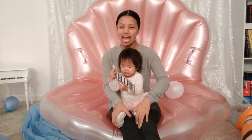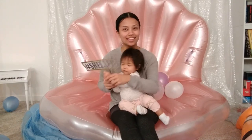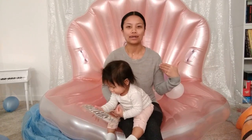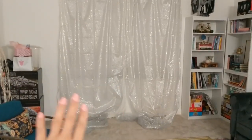Hey guys, welcome back to my channel. Today is part four of our Wonder series videos and today I'm going to show you how I put together this DIY photo op complete with DIY photo props. This is after the party, that's why it's kind of a mess right now. This video is going to be a little bit different — it's not going to be as descriptive as my other DIY tutorials because it's really simple and super self-explanatory. Let's just jump right into it.